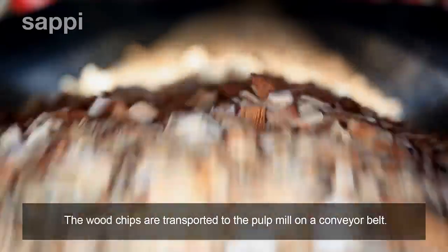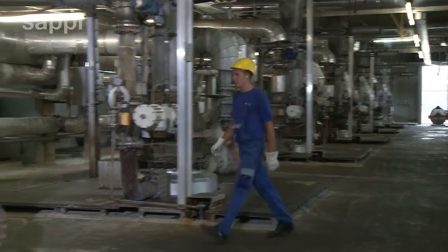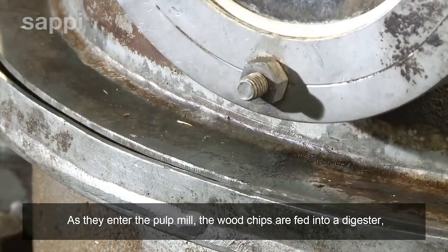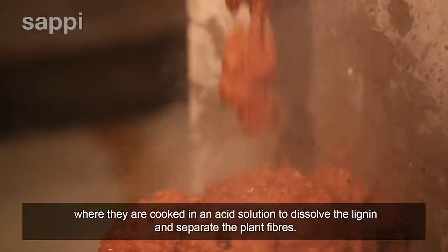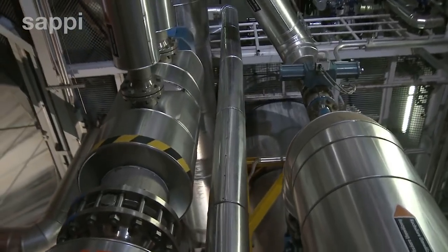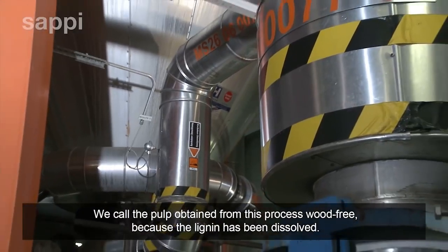The wood chips are transported to the pulp mill on a conveyor belt. As they enter the pulp mill, the wood chips are fed into a digester, where they are cooked in an acid solution to dissolve the lignin and separate the plant fibres. We call the pulp obtained from this process wood-free because the lignin has been dissolved.